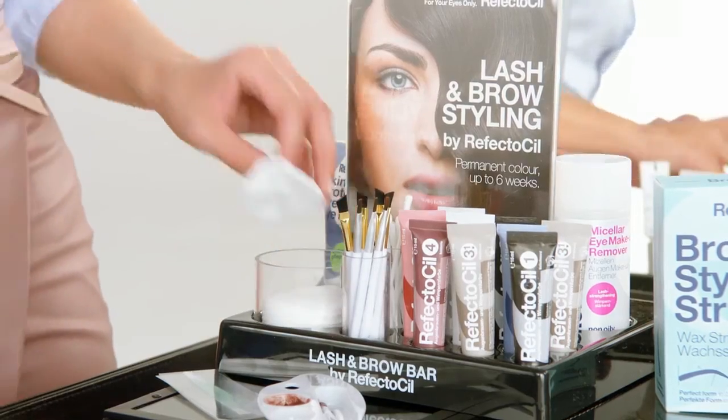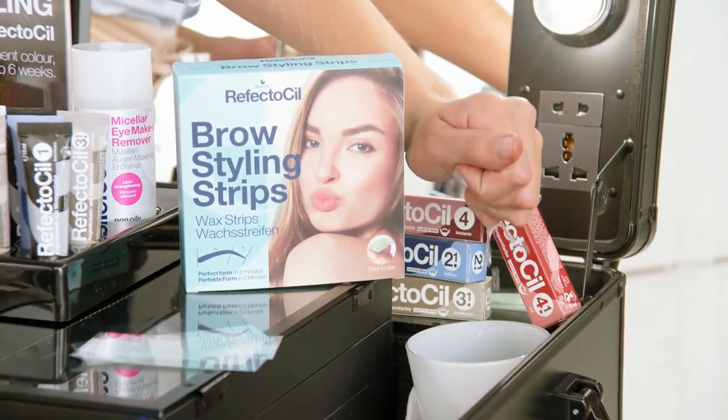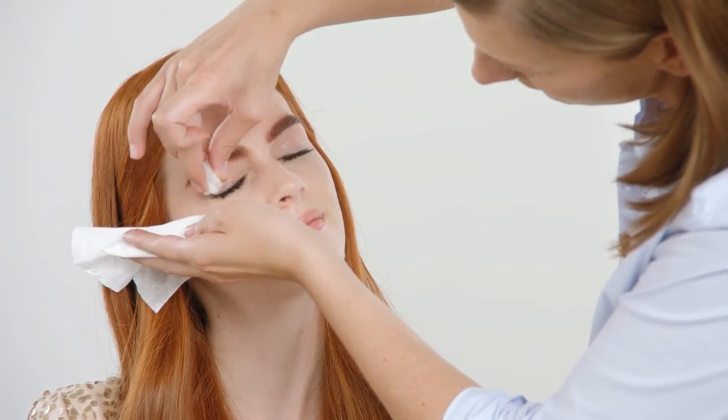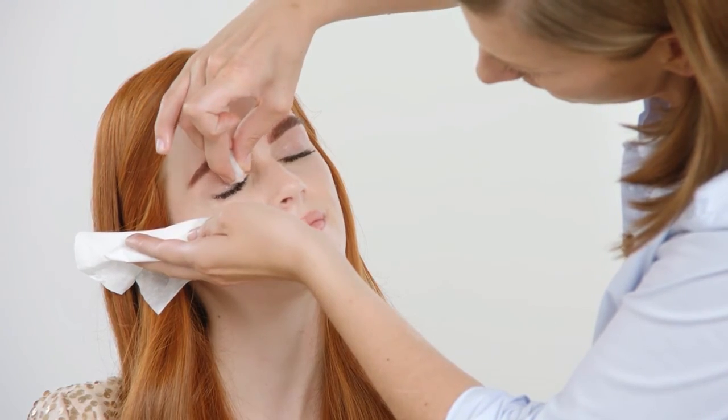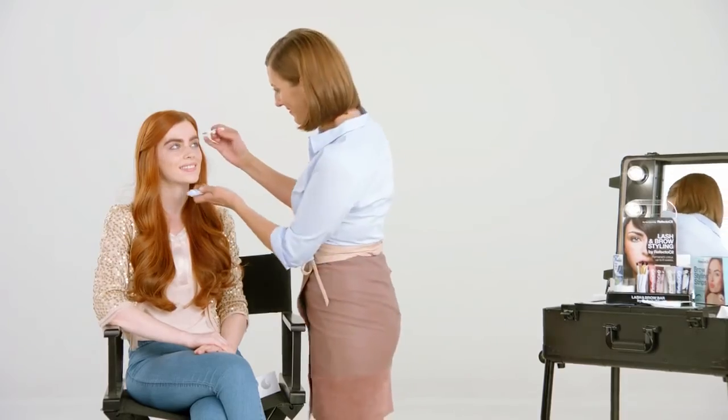Secret hint: rinse with water to provide extra cleanliness. As a final touch, use the color-protecting styling gel for eyebrows and lashes. And ready!